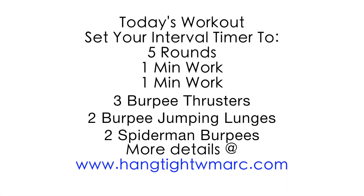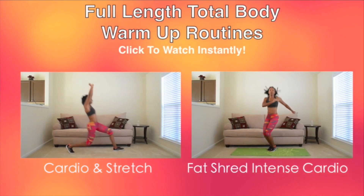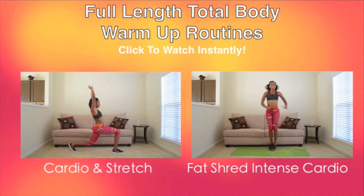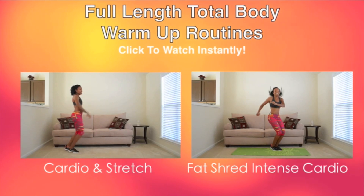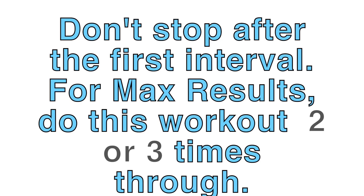Hey you guys, this is Marcy. We're about to get into a very, very tough burpee workout. It's going to be 10 minutes long. For max results, I encourage you to do this workout two or three times through.